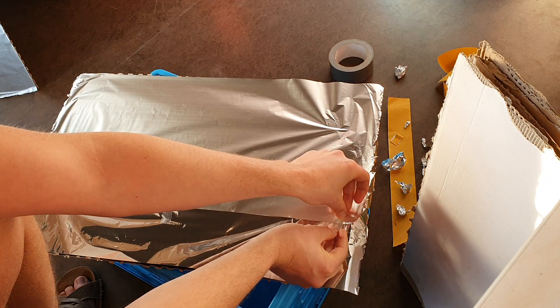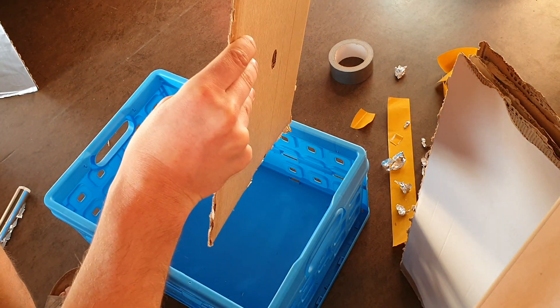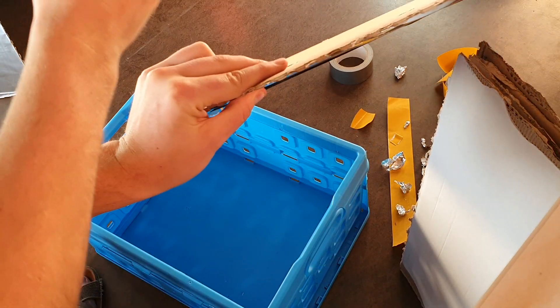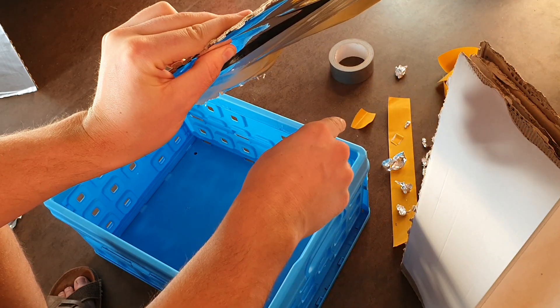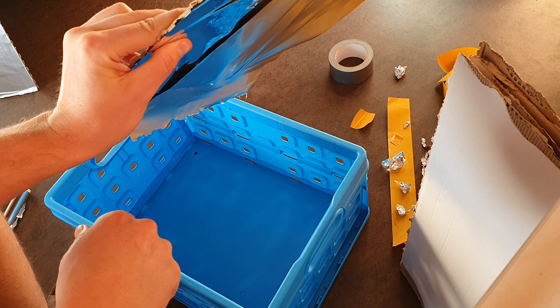If you have a plate like this it reflects the signal, so it's not a problem. If you have a Wi-Fi router here the signal will be reflected. But if you have the router on one side and you sleep on the other side — if you shield it, it will be absorbing, so it will be better.